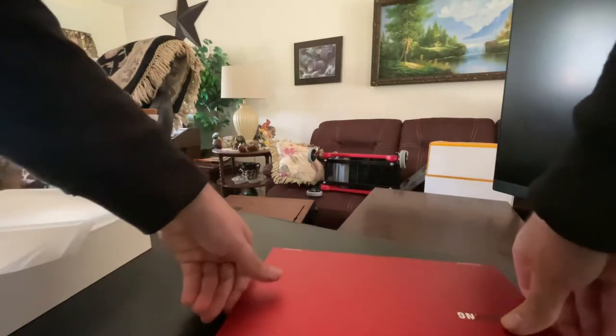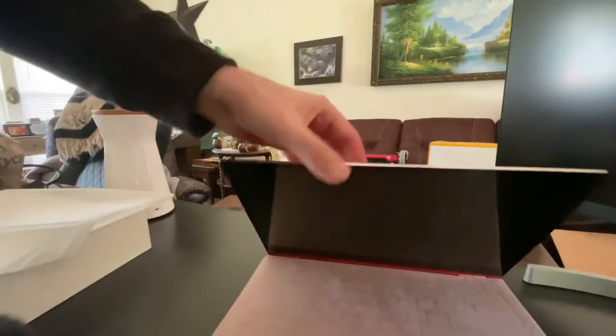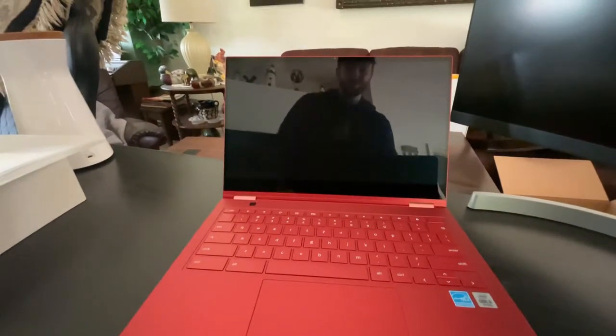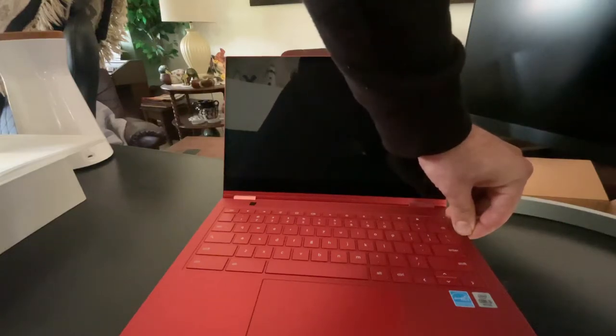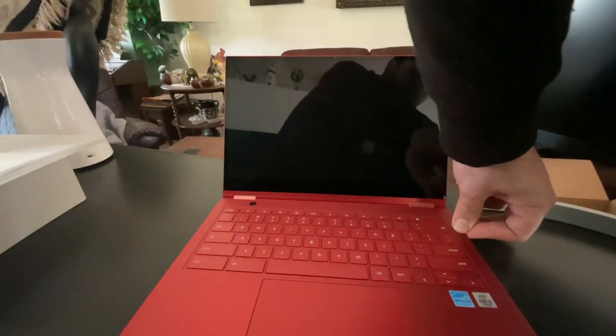So we are going to open it up and see if it does the one-finger lift. It's trying to fall off the table here. That is the device — it looks awesome, I'm not going to lie to you, it looks really good. Let's see if it has any juice. The display doesn't appear to have charge, which makes sense — it's probably just been sitting in a warehouse for a while.